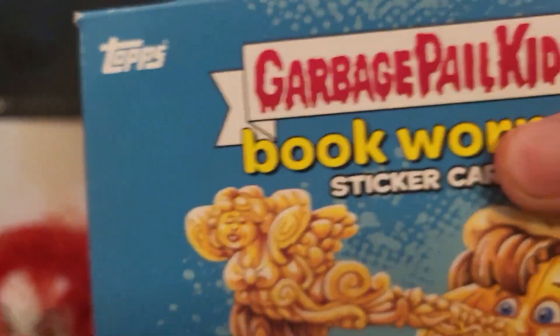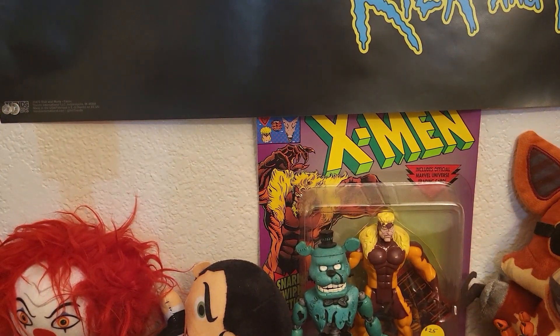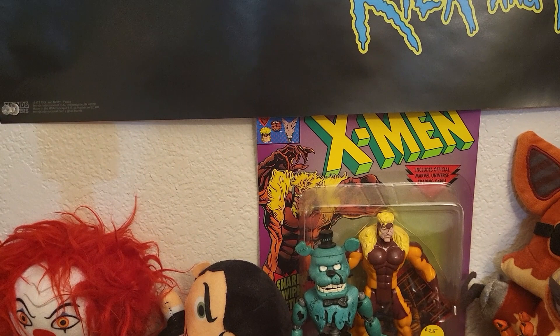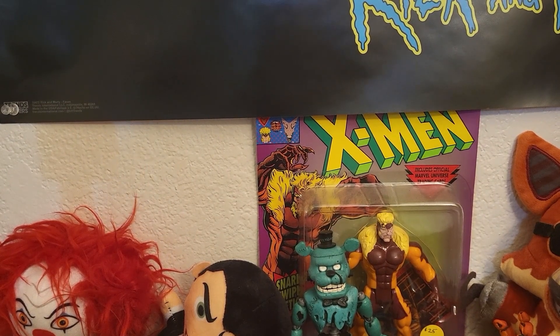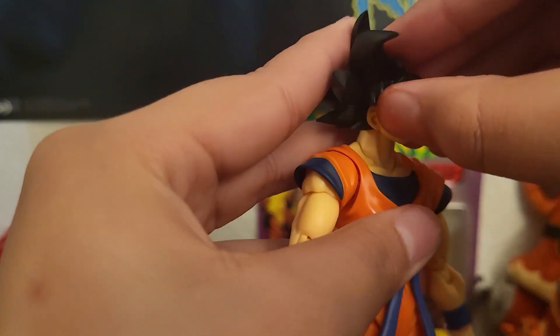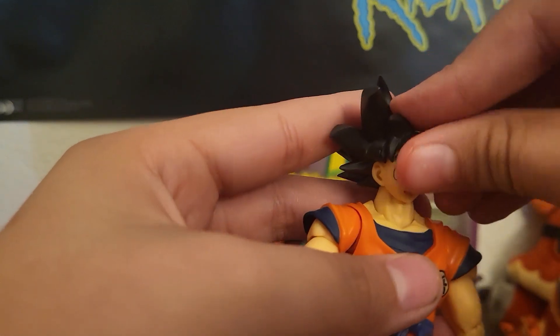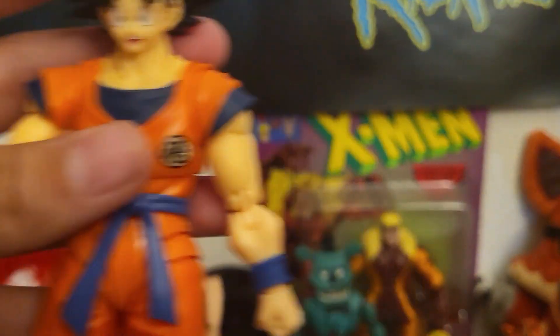You already know what time it is. I showed you a pack the last video. I'm gonna open up some other action figures, like those little guys. Oh wait, before I get a pack — you can pop this out, obviously, to swap out, just in case people don't know.